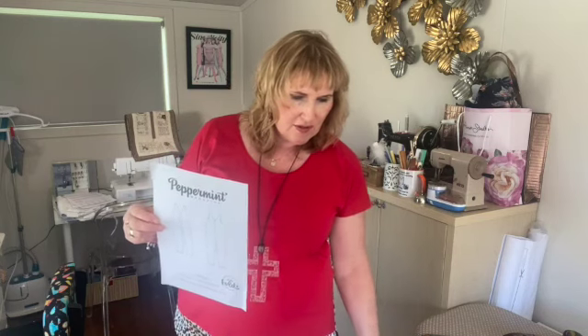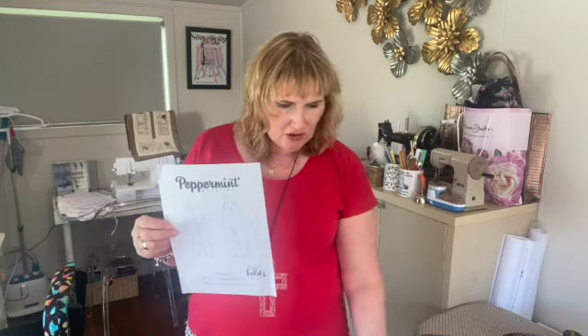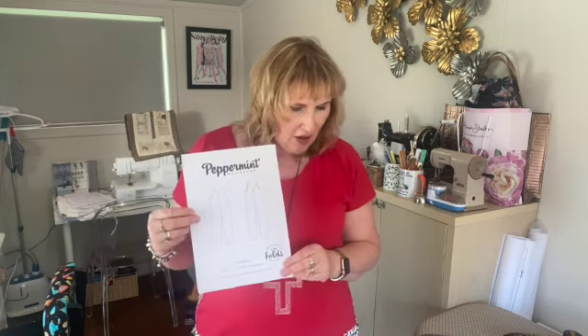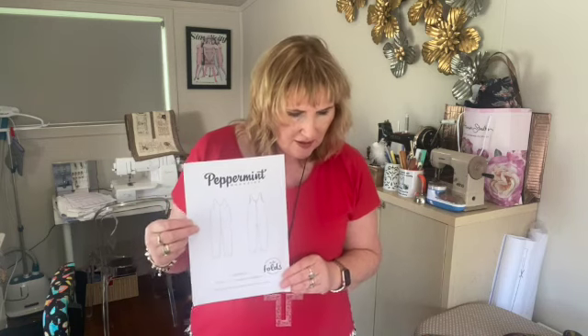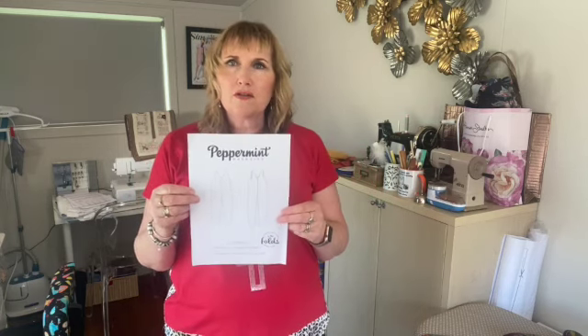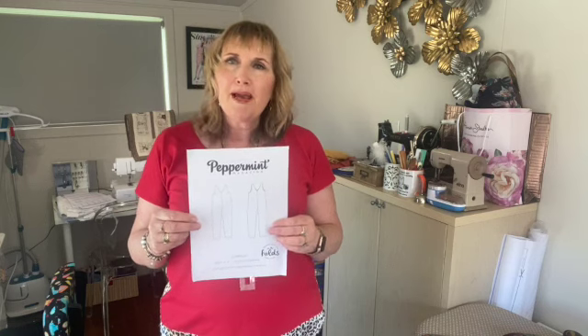It has a generous size range, from a 30-inch bust through to 51.5 inches — that's a really good range. I made size G, which I think is a 43-inch bust. I'm sort of between two sizes, so I decided to just make the straight size G.